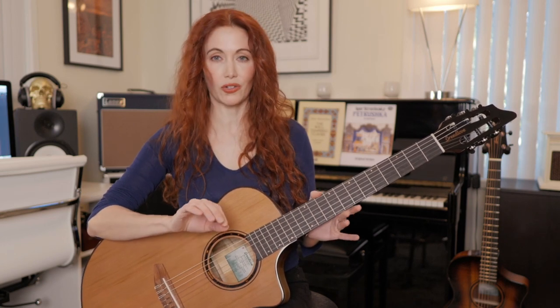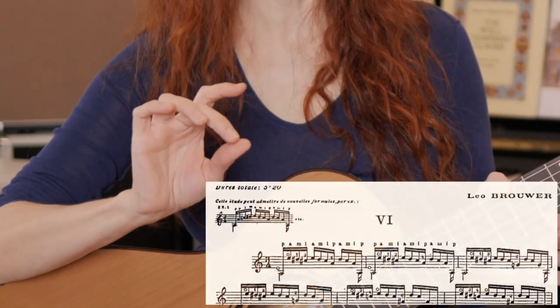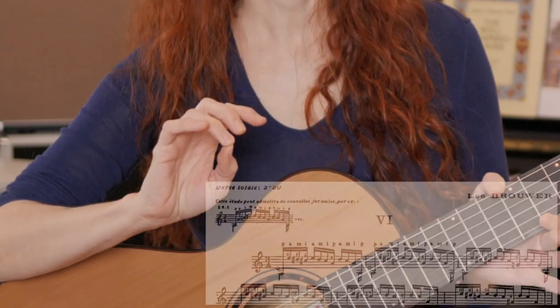Finger independence — just as the term suggests — is the ability to move and control each finger separately. Until you've spent time working to grow that skill, some fingers will feel almost inextricably intertwined, but the exercises coming up will help. In fingerstyle guitar we typically use: thumb, notated as P; index as I; middle as M; and ring finger as A. Some styles use the pinky, but it's way less common. Start with the traditional fingers, and if your style calls for the pinky, the principles here will still apply.